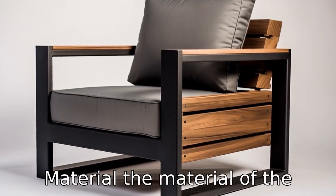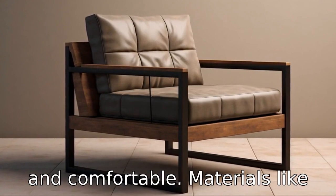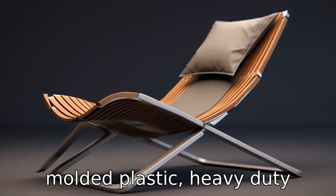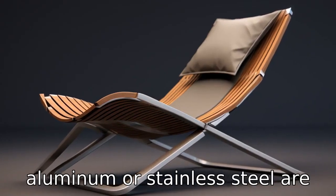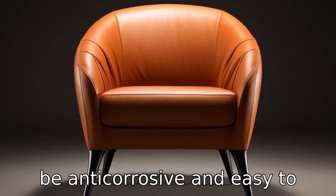Tip 6: Check for chair material. The material of the chair should be sturdy, durable, and comfortable. Materials like moulded plastic, heavy-duty aluminum, or stainless steel are often good choices. Additionally, they should also be anti-corrosive and easy to clean.